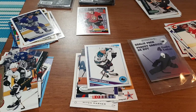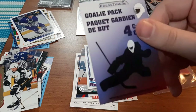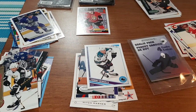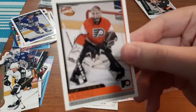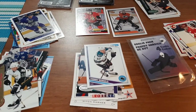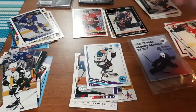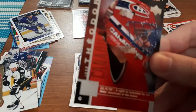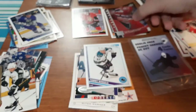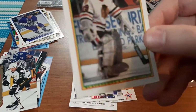Now for what I'm most excited about from these two packs — the goalie packs. I absolutely love getting goalie cards. Up first in the first goalie pack: Sean Burke, then Mark Fitzpatrick, a Jose Theodore, and the last one is Greg Millen.